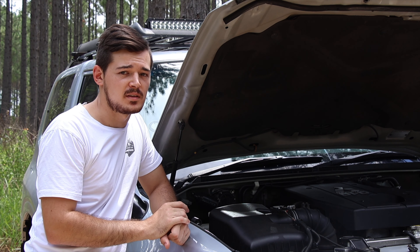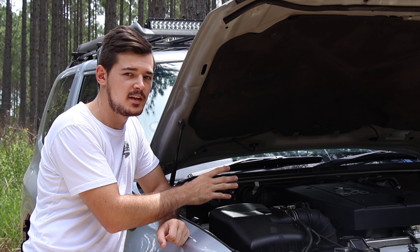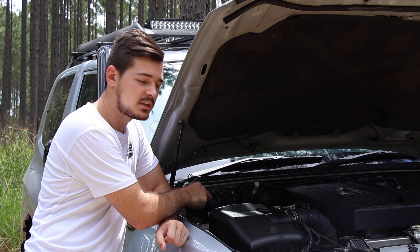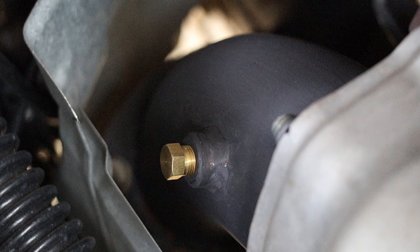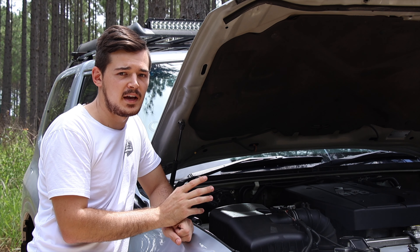If you have a look in there, it's a 3-inch dump from the turbo, which is pretty good because some fringe exhaust systems only come with a 2.5-inch dump into a 3-inch — but this is 3-inch straight through.